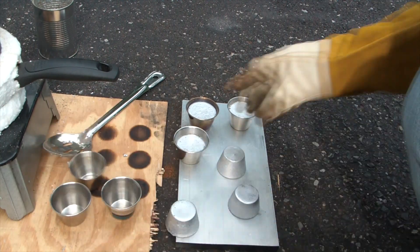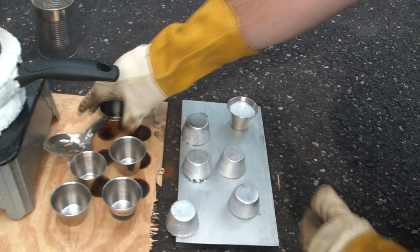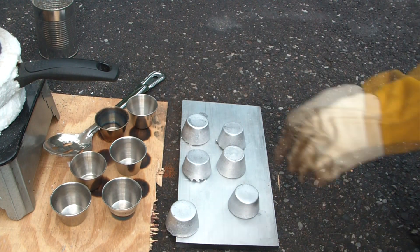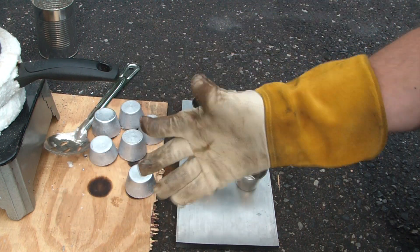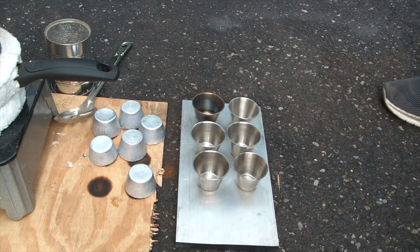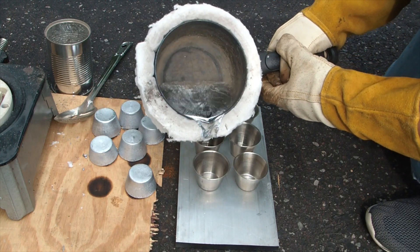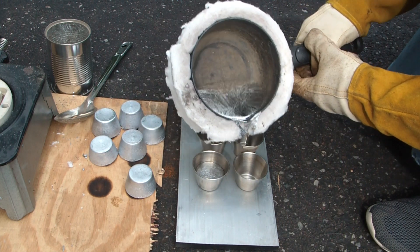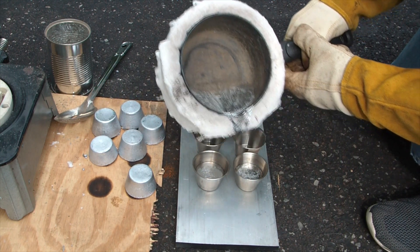Oh, still pretty freaking hot — they've got some heat in them, holy crap. I'm gonna move them onto the wood. Take good care of your gloves. Pour a couple more here — good, three or four molds left. I'm gonna pour a few smaller ones just because they fit into my lead pot a little better.